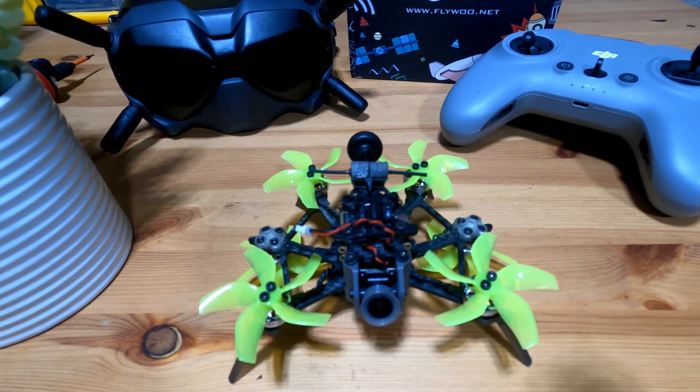This wraps up the review for the Flywoo Venom H20. If you have a different opinion or any questions, feel free to leave a comment and I will do my best to respond back to you as soon as possible. Thanks for watching, and I'll see you next time!